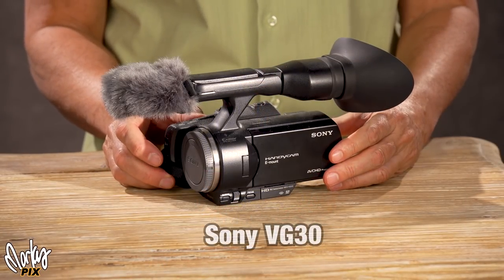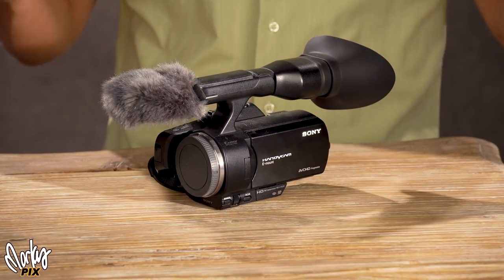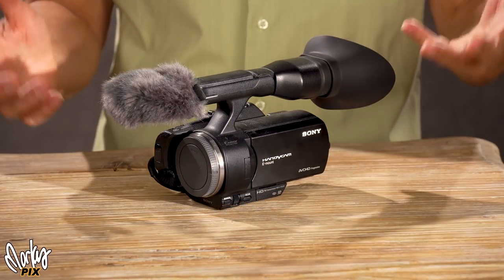You've seen this in previous videos. I've already reviewed it. It is a camcorder, but it is not just any camcorder. It's an interchangeable lens camcorder with an APS-C sensor. This is rare, very rare. It's a Sony VG30. I don't know why they stopped making these. It's quite the camera. That's why I didn't want to give it away because it's just so cool.